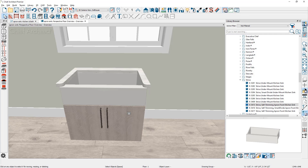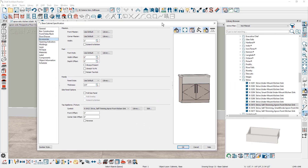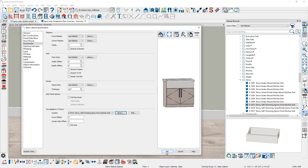One additional way to add the sink into the cabinet: open the cabinet dialog by double clicking, go to the accessory panel, and at the very bottom under the top appliance fixture, you can see the symbol name. You can click on the library, browse out, find the sink, and place it this way as an alternative approach.